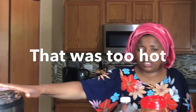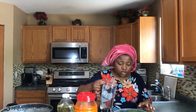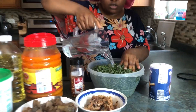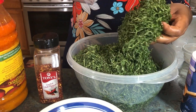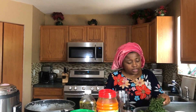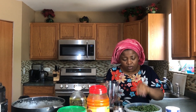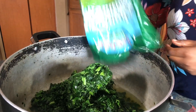Our goat meat is boiling in the pressure cooker. While it cooks I soak my eru in water — that way it's soaking during all the rest of the preparation. This eru is dried forest leaves that have been sliced and dried from Cameroon. I'm going to finish the preparation in the pot.